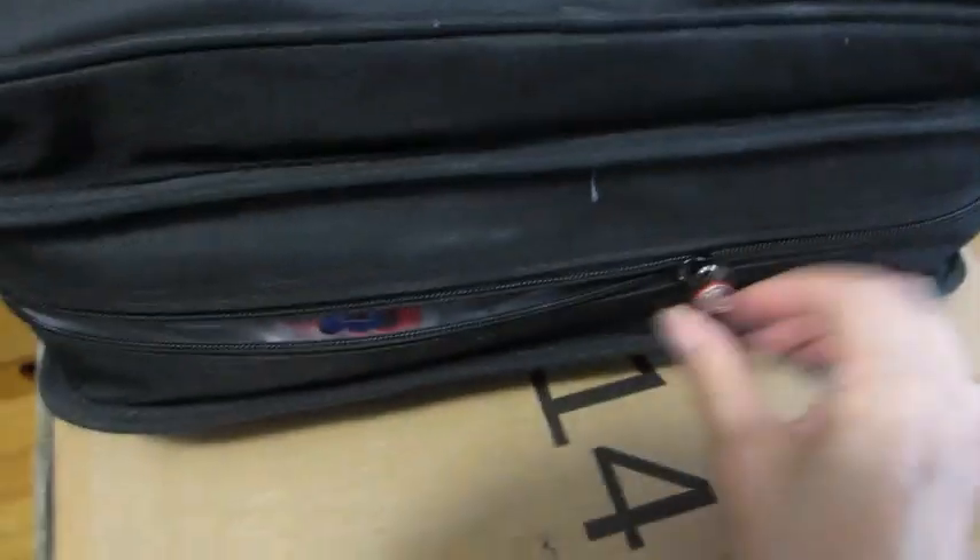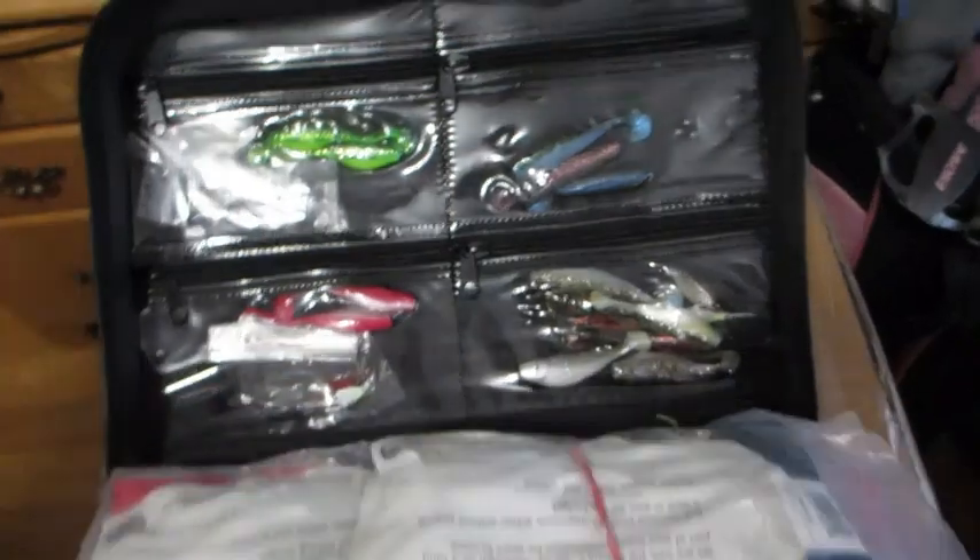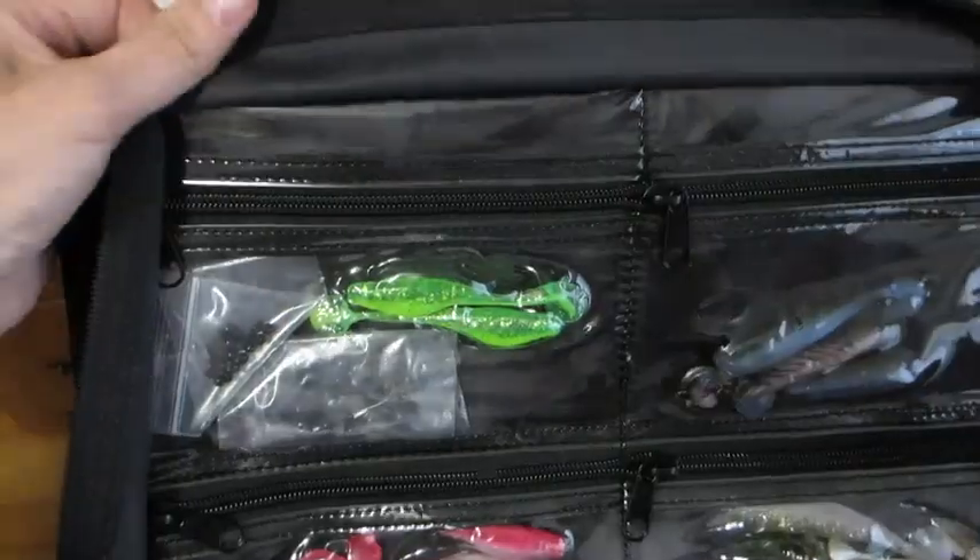Moving on to the main storage area, which is also zippered, we have four zippered compartments in the front flap. It's designed so you can see through them so you know exactly what's inside. Each small compartment can hold up to a few softbait and are well protected, as you can see from the tight stitching.